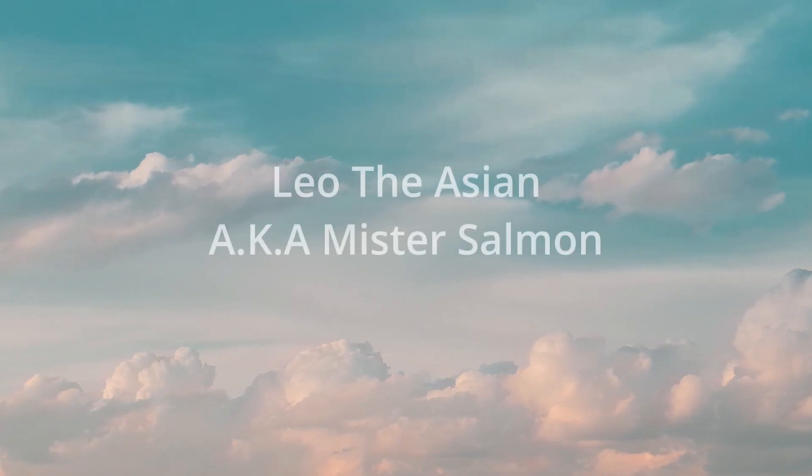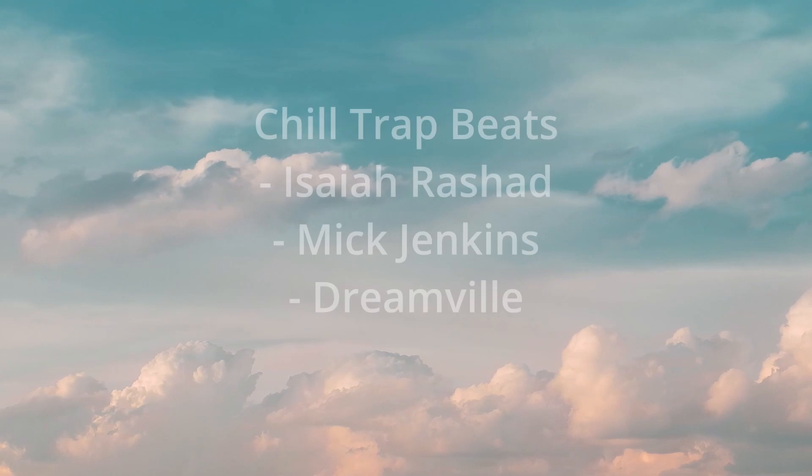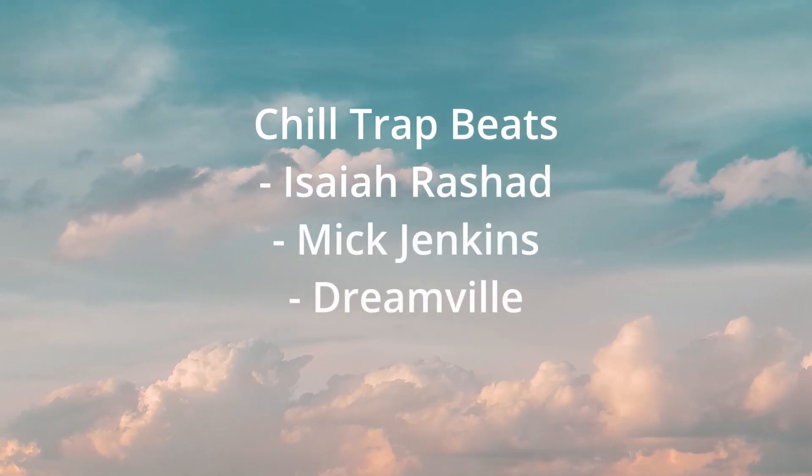Hello guys, it's Leo Daish, also known as Mr. Salmon. For this video, I'll be showing you how to produce chill trap beats for Zyra Shad, Mick Jenkins, Dreamville, and other artists alike.